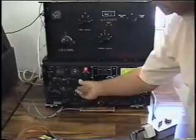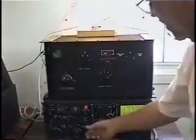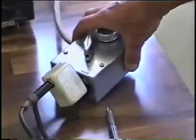We key it and we see we've got RF output. You might notice that the transmitter system switch is on tune. If we go to operate, we go to a little higher power. And on the ART-13, from the second of our two intercom stations.